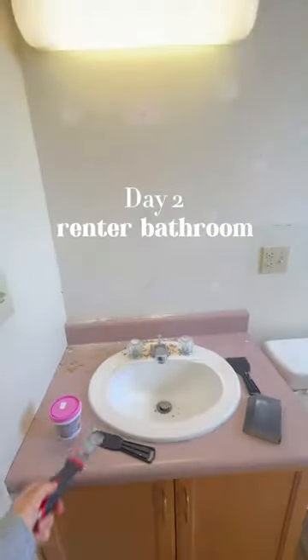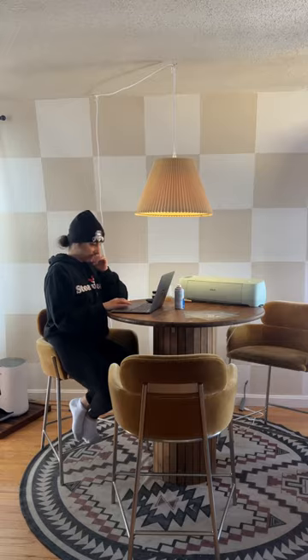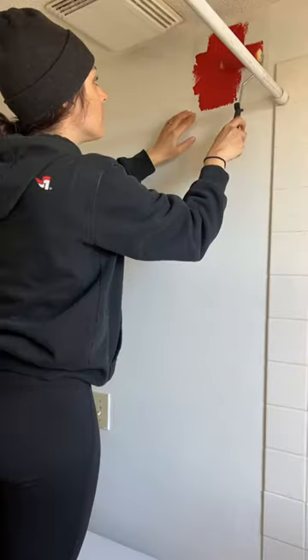If you missed it, I'm renovating this really gross rental bathroom to make it a kind of weird ant that lives by the ocean vibe. Because the D in DIY actually stands for delusional, I'm going to make my own stencil. It's more delusional because this is my first time stenciling.